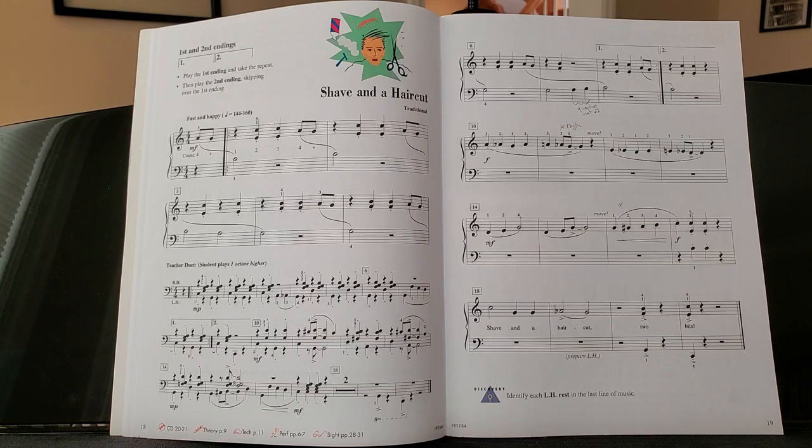Shave and a Haircut in the lesson book is a really fun piece of music to play, but there are a few traps that people fall into when they try to play it.